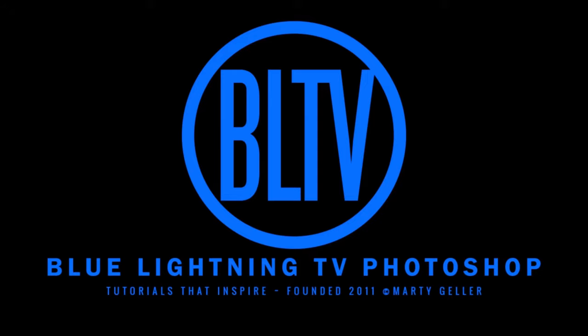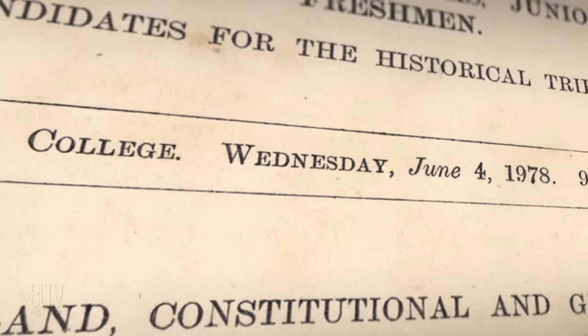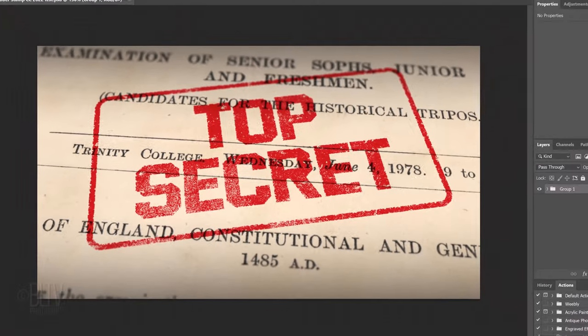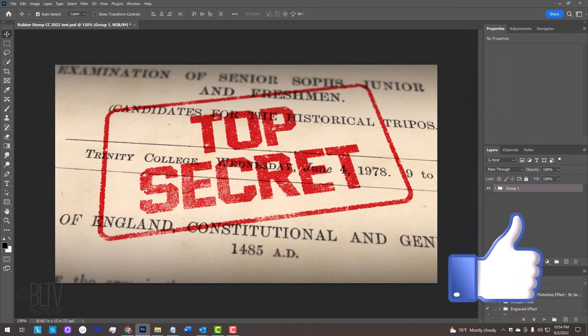Hey, this is Marty from Blue Lightning TV. I'm going to show you how to create the look of a rubber stamp. Before we begin, if you want to know as soon as I upload new Photoshop tutorials, smash that subscribe button and please remember to click like.